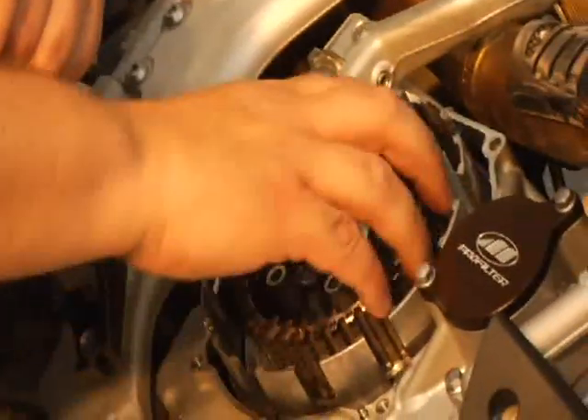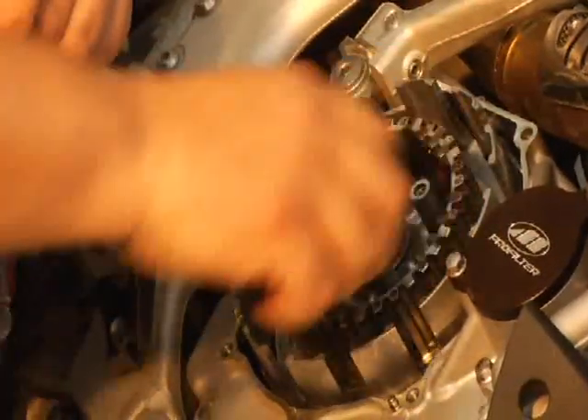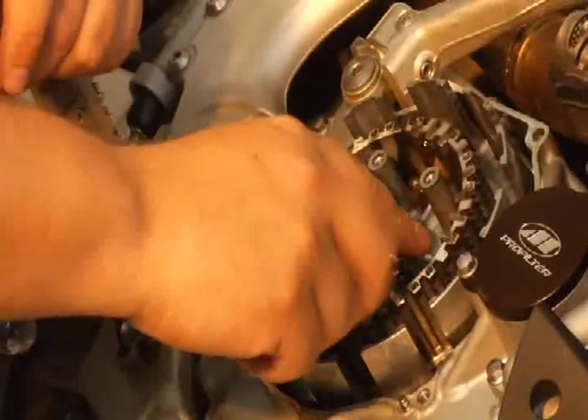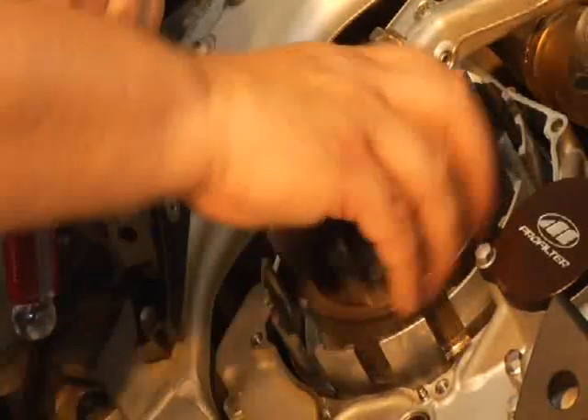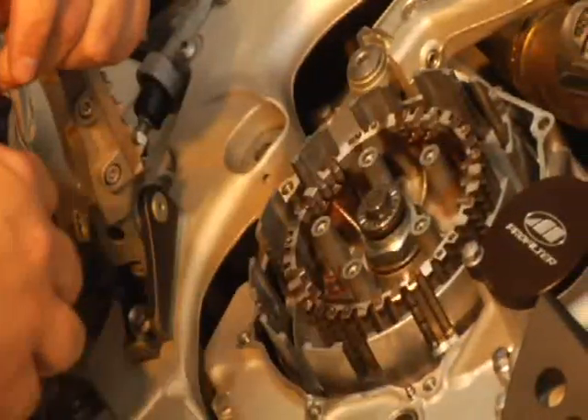Inspect your clutch. Make sure the grooves aren't too deep on the basket or on the inside of the inner one. This one is good, but if you need a clutch basket, there's Hinson out there among other companies. Basically make sure everything looks in working order.